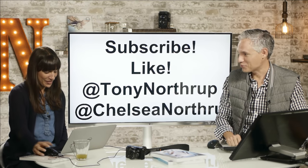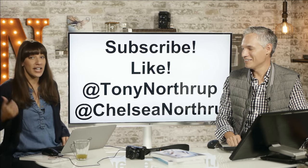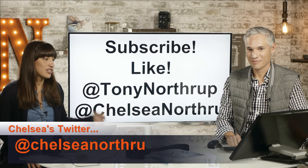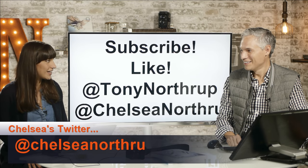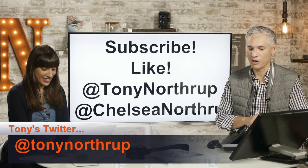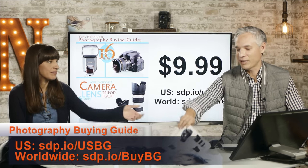Subscribe to our channel so you can see more free videos like this. Don't forget to like this video and check us out on Twitter — Tony at Tony Northrup and Chelsea at Chelsea Northrup. We always announce live shows on Twitter beforehand and give news and sample pictures as we review cameras.